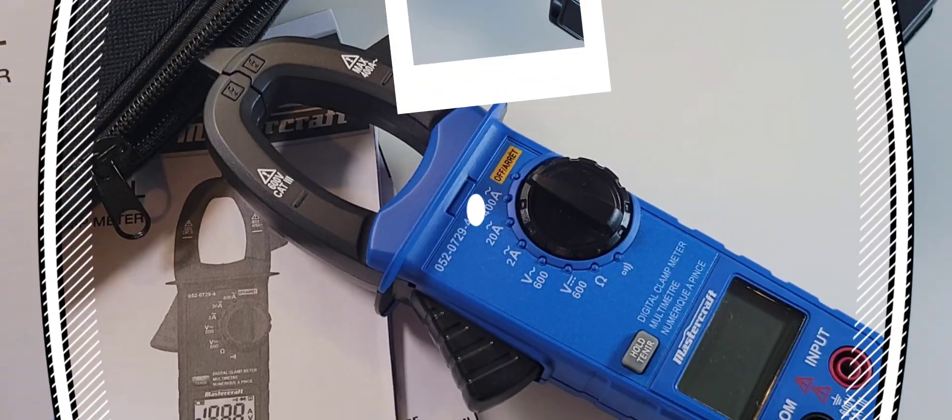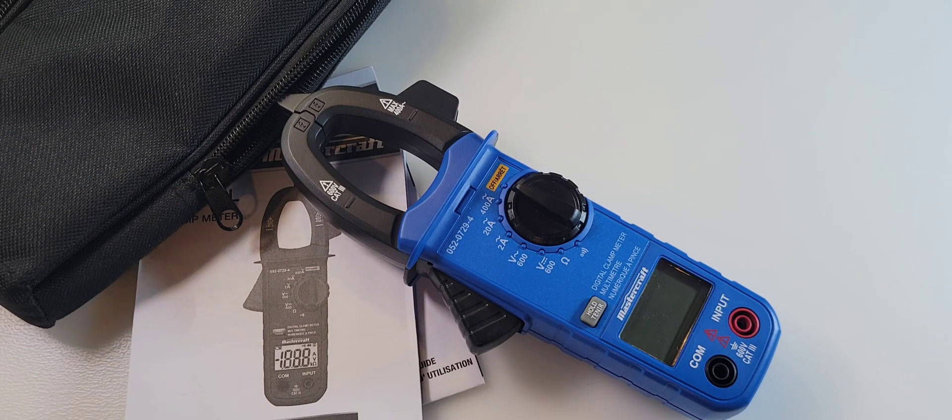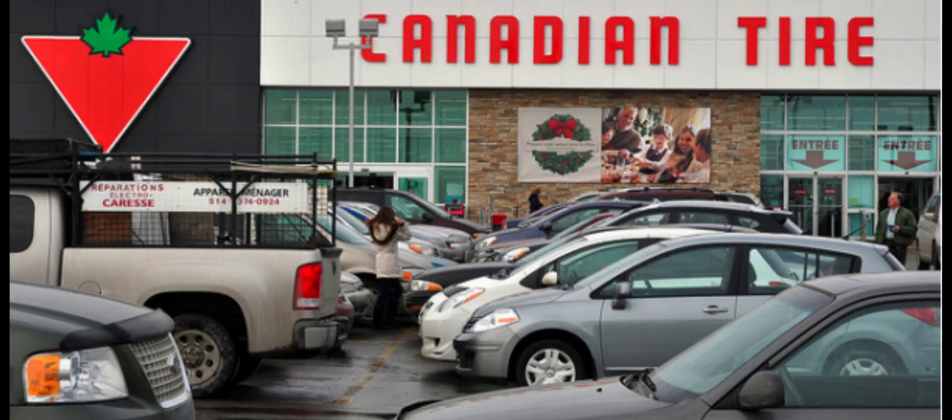There's a little bit of Canadiana for you. Over the years, the legend has grown into a big, huge brick-and-mortar store, plus they do online. And if you are a Canadian, chances are at some point during the month you end up at your local Canadian Tire.